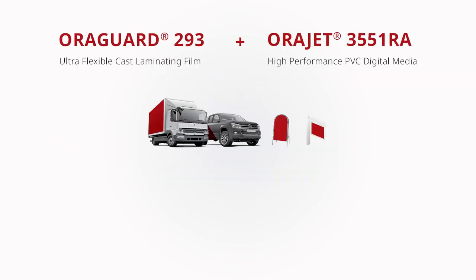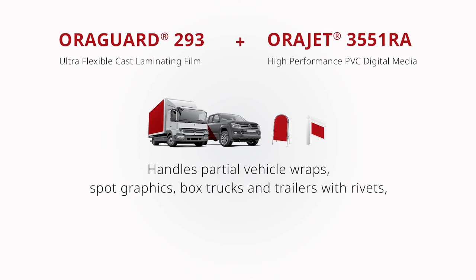Or Aurifil's Workhorse digital print media, Aurigard 3551RA, which can handle partial vehicle wraps, spot graphics, box trucks and trailers with rivets, and general signage applications.